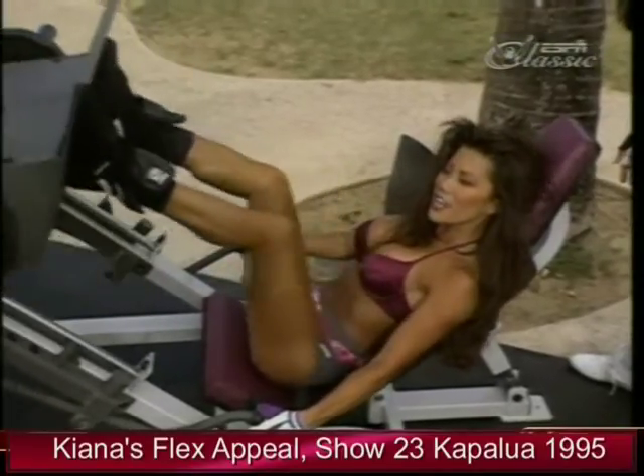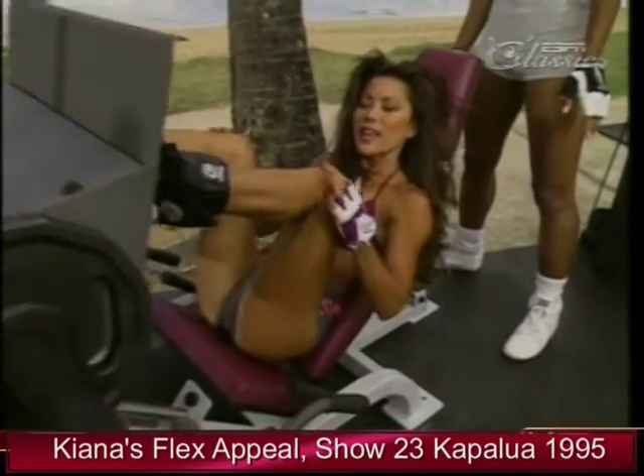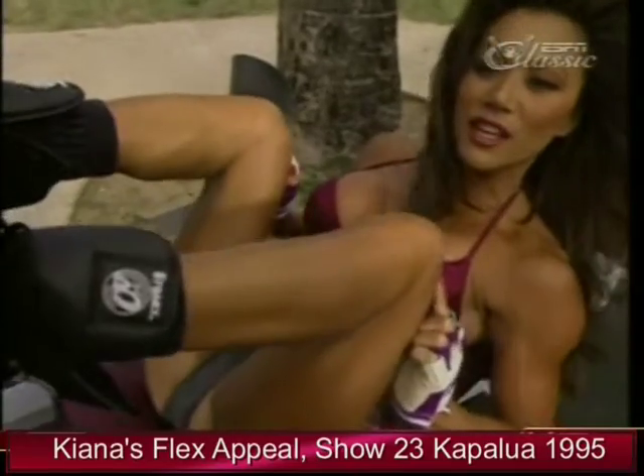Remember to inhale as you bring the weight in. Exhale as you extend the leg. Keep a slight bend in the knee here — never lock out the knee.